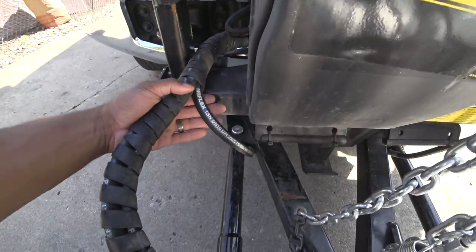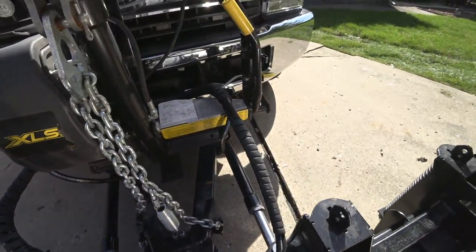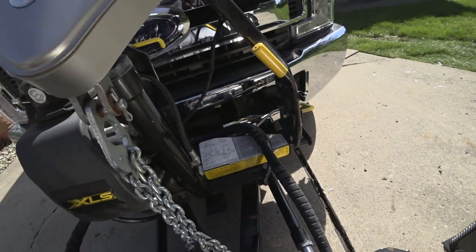There also looks to be a little bit of a spot over here where contact might be made, but the hoses seem to still be in good condition overall.